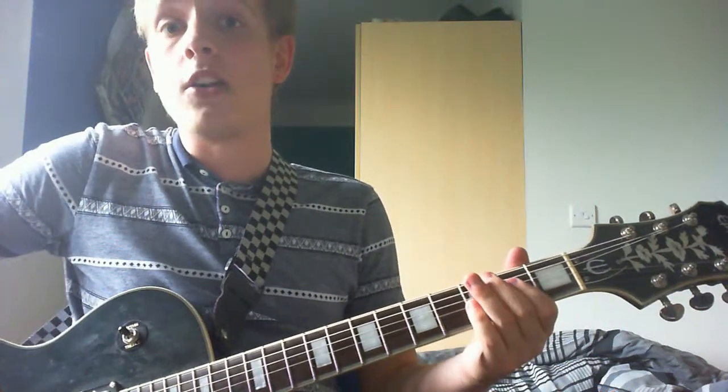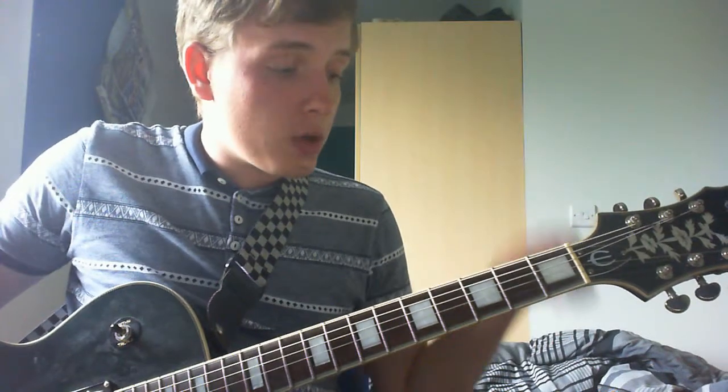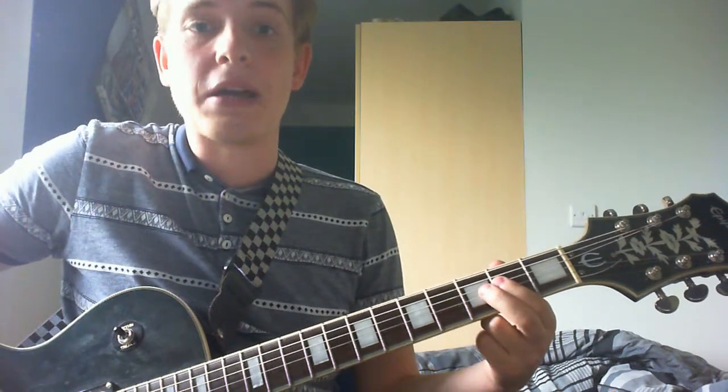Hi everyone, this is going to be 'It's a Long Way to the Top If You Want to Rock and Roll.' Really simple song, key of A, dead easy to play. I seem to generally only do dead easy songs — I should do something hard one day.